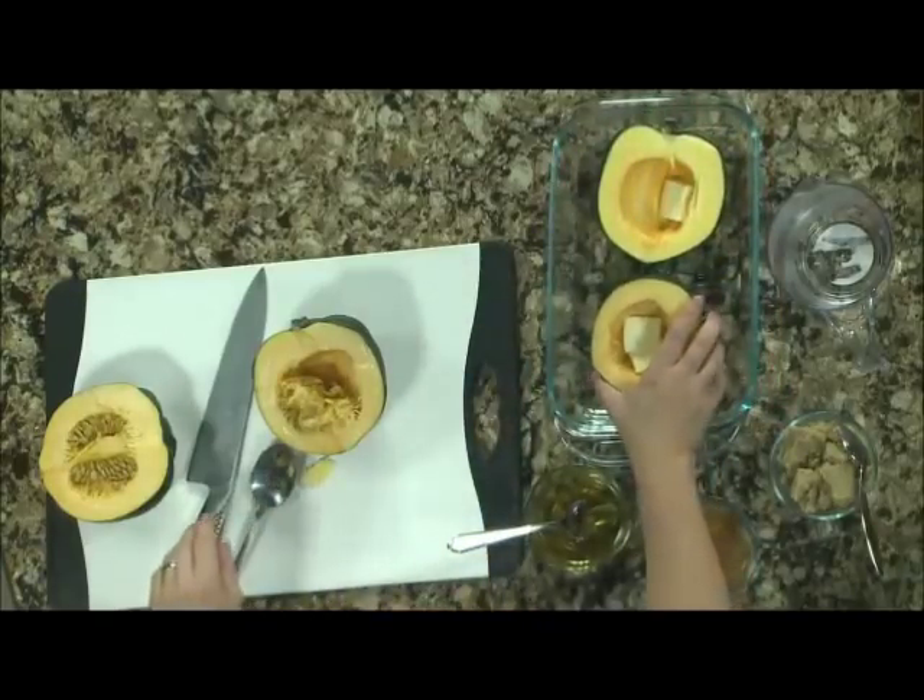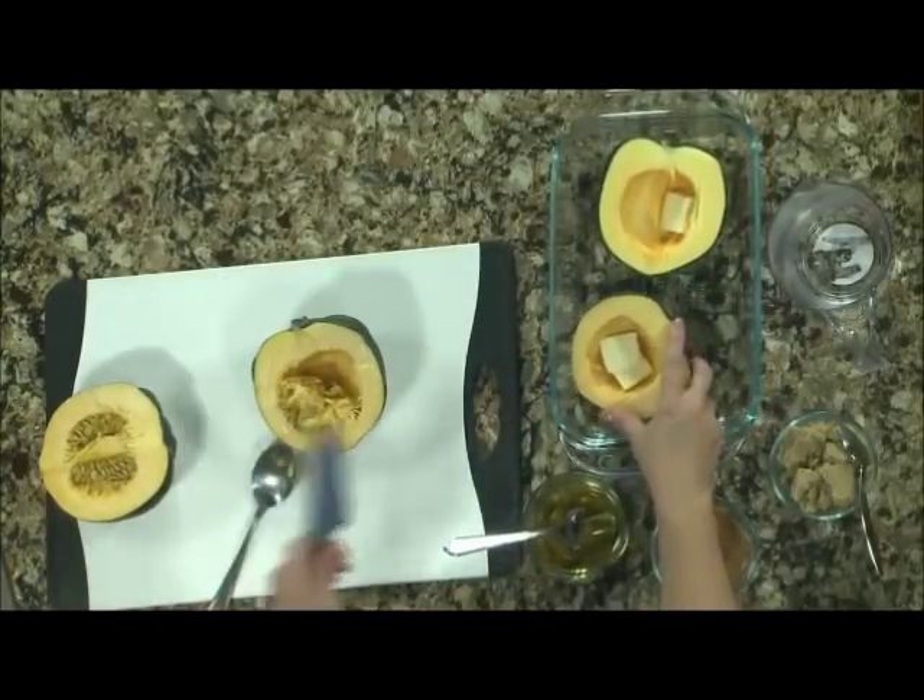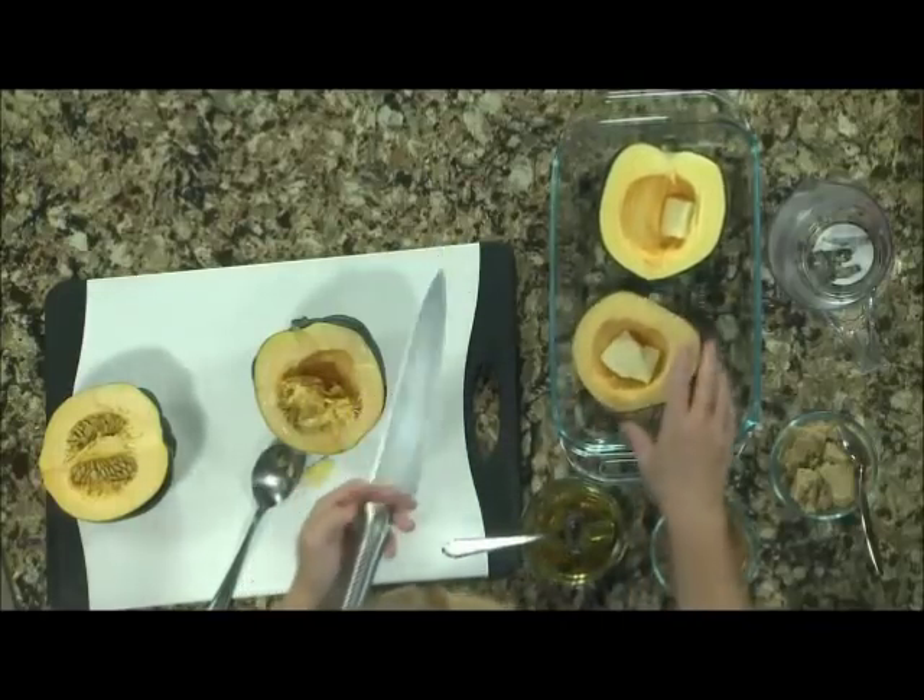I would roast them like I do pumpkin seeds — that is, I would throw both of them out. Which won't do a thing for you.